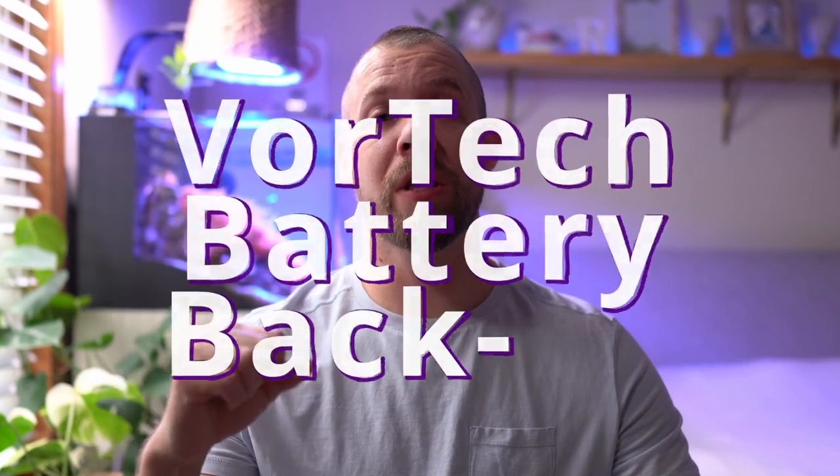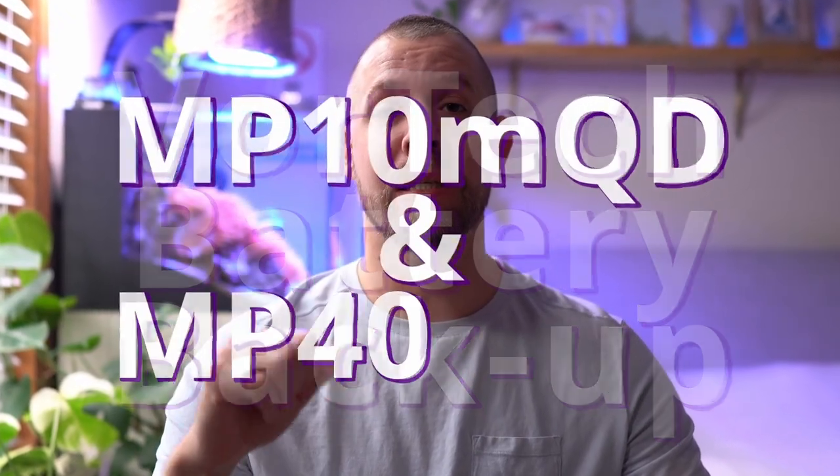Hey, what's up folks? My name is Guaran, you guys are watching Reef Under the Doof YouTube channel. This past week I tested my Vortec battery backups on my MP10s and MP40s, and here's the results.